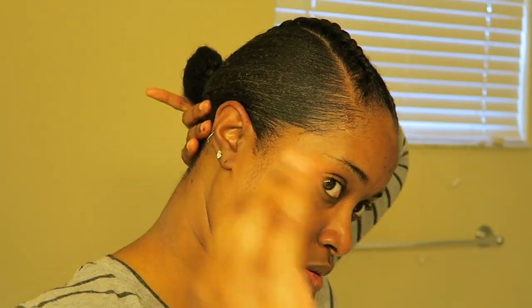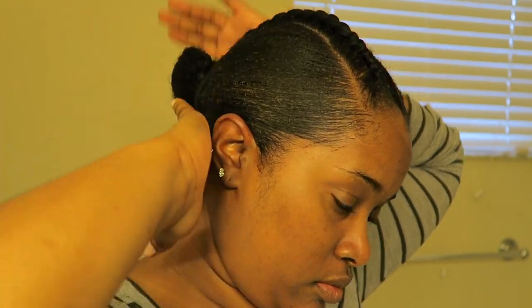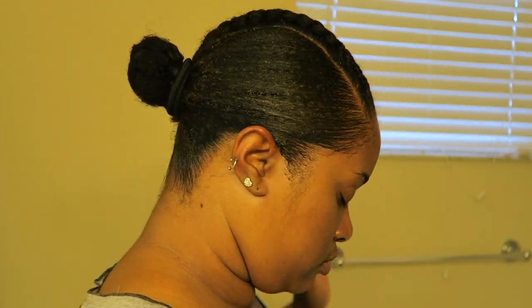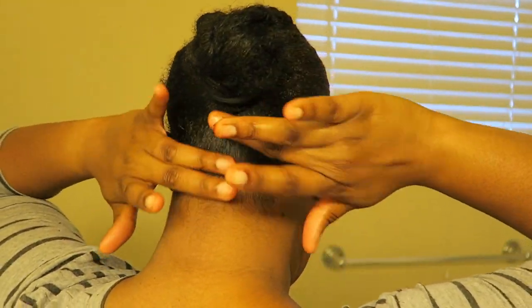I got every spot, every section in the back and the front. And once I got done with that I went ahead in with my toothbrush and just kind of shaped my edges the way that I wanted them to look. And that will come later on after I'm done smoothing the gel down as much as I want.